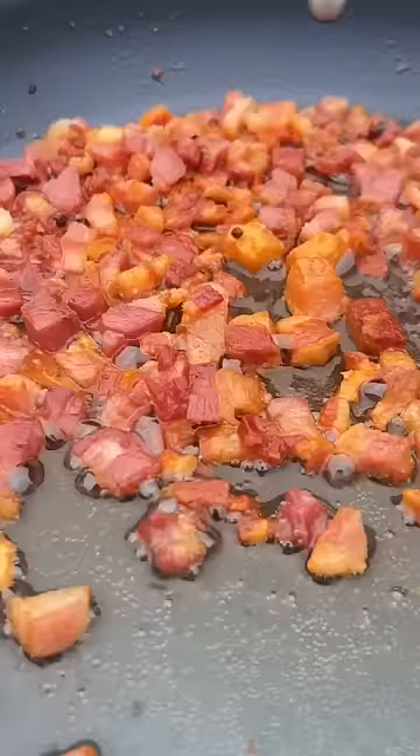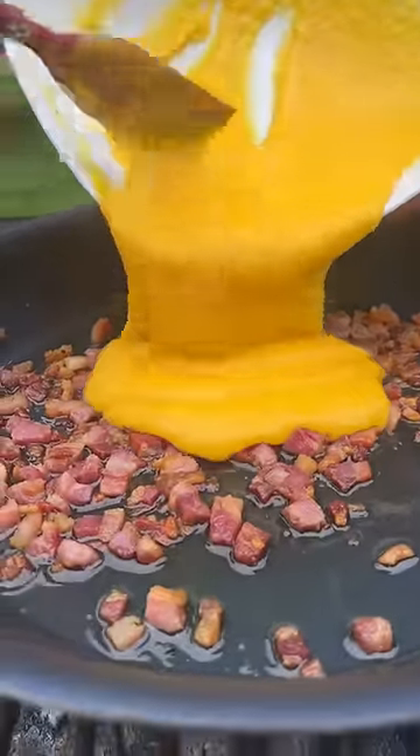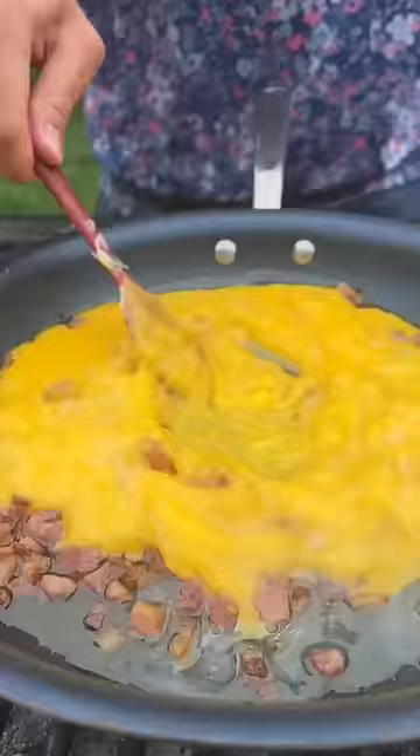Toast them up — look at the color of those yolks! Parmesan grated in there, mix it all up. Pancetta — double it, nice and crispy. Add that creamy yolk-parmesan mixture, mix in a little pasta water.